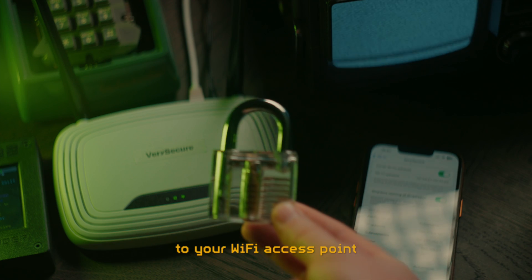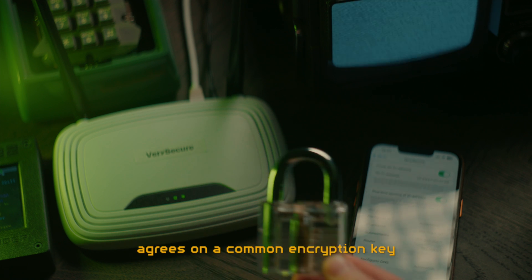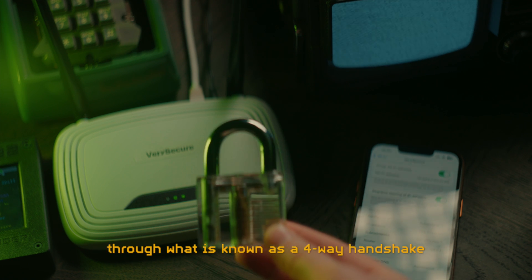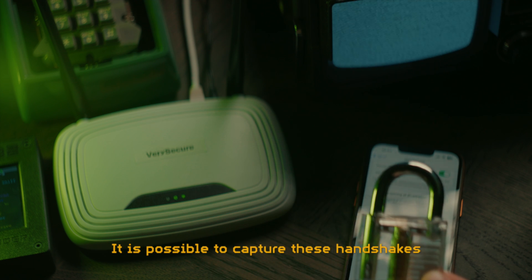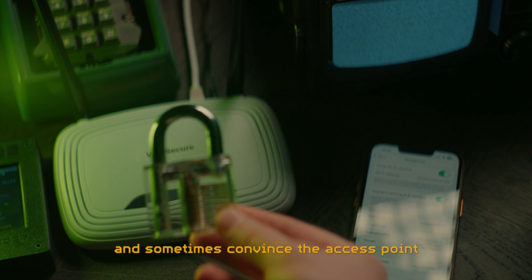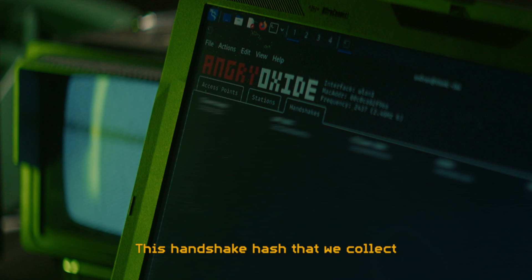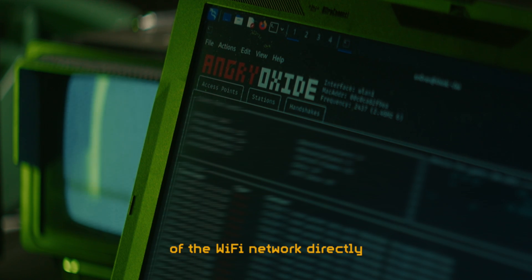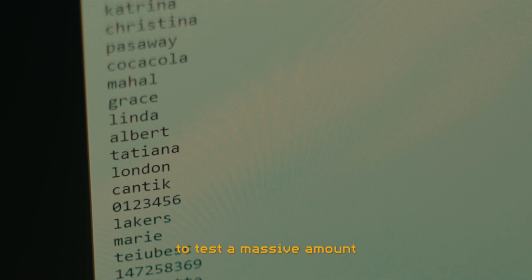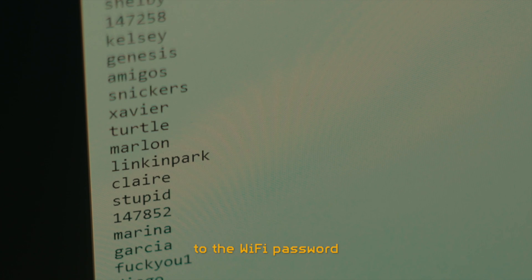When a device connects to a Wi-Fi access point, the access point and the device agree on a common encryption key based on your Wi-Fi password through what is known as a four-way handshake. It is possible to capture these handshakes or parts of them, and sometimes convince the access point or even a client to hand some of them over. This handshake hash we collect will not reveal the password directly — but we can use a different application to test a massive amount of potential passwords on it to see if any of them match.